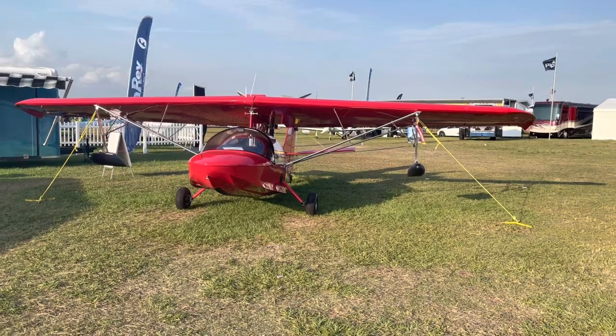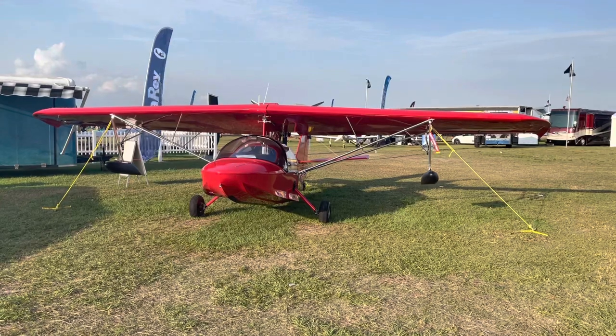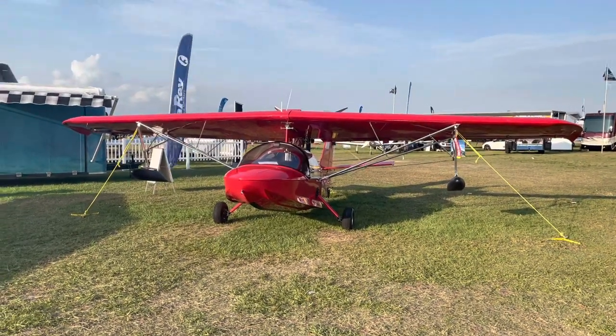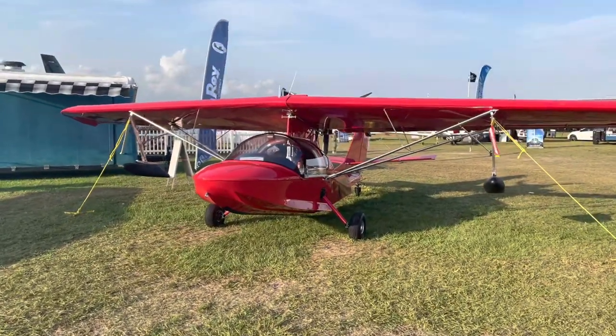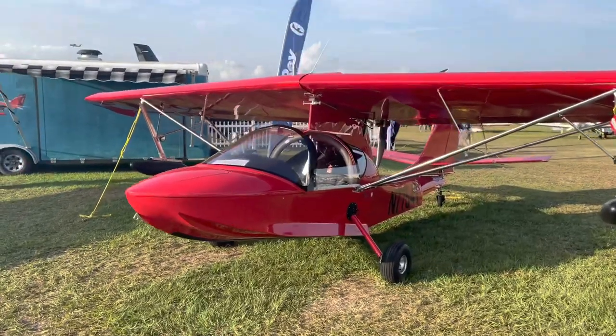Hi everyone, we are in beautiful Florida at Sun and Fun, and today is just a boat airplane day for me. I came across these boat airplanes — amphibians — so they can be used on both water and land. And this one is a really cool sports airplane.